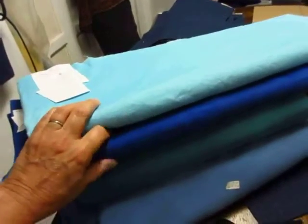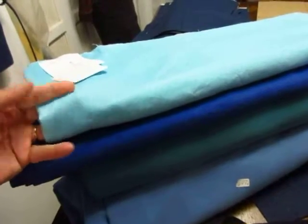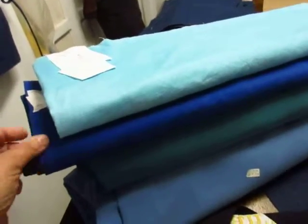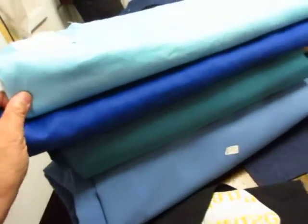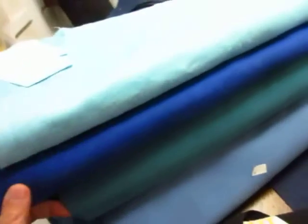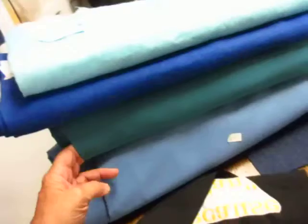these are two linens here in blue. This top one is a light aqua or turquoise color. It's really pretty and the next one down is a cobalt blue linen, and both of those make a great apron for the kitchen. I don't care how messy you are, linen is a workhorse in the kitchen. It'll wash and everything just fine.